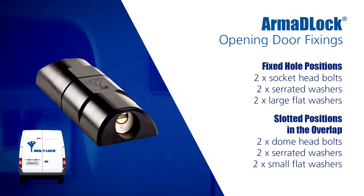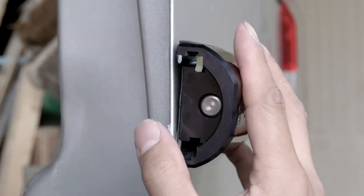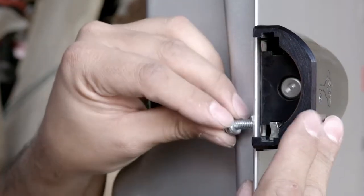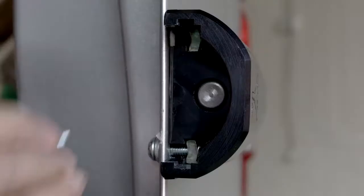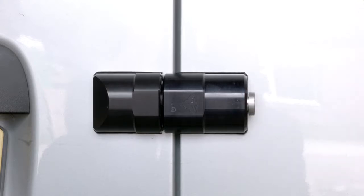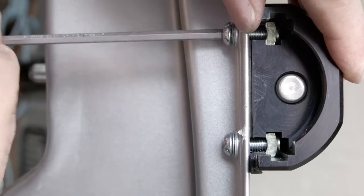For this part of the installation, we will be using two socket head bolts, two serrated washers and two large flat washers for the fixed hole positions, and then two dome head bolts, two serrated washers and two small flat washers for the slotted positions in the overlap. With the lock and gasket presented to the door, we will take a socket head bolt, serrated washer and large flat washer and insert it into one of the fixed hole positions, but not fully tightened at this point. We will repeat the process for the other fixed hole position. We can now insert a weld nut into one of the slots in the orientation shown. Taking a dome head bolt, a serrated washer and a small flat washer, we can pass these through the overlap and locate it into the weld nut. Again, at this point, we won't fully tighten. We can now repeat the process for the other slot. Before tightening, we can check that the door opens and closes freely and the lock operates without obstruction. At this stage, we can make any adjustments accordingly by moving the lock body within the parameters of the holes we have drilled. Once confirmed, we can pinch tighten all fixings with the hex key.